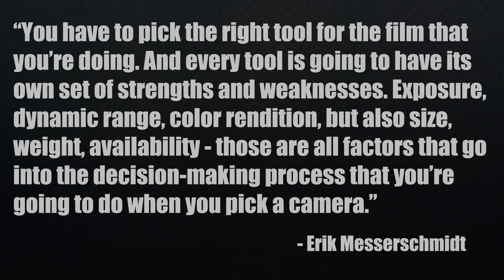Messerschmidt had a great thought on choosing a camera: you have to pick the right tool for the film you're doing, and every tool has its own strengths and weaknesses — exposure, dynamic range, color rendition, but also size, weight, and availability. Those are all factors in the decision-making process. There are a lot of reasons why people use specific cameras besides how they'll match.